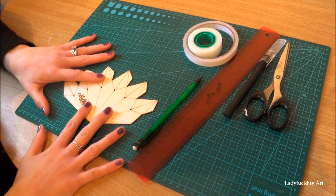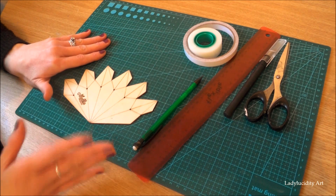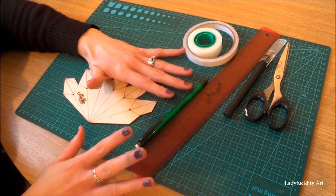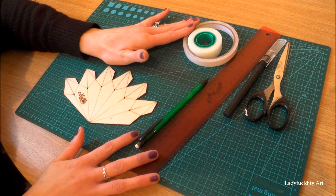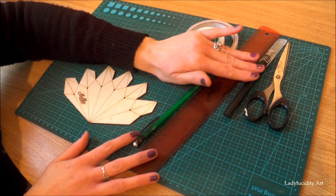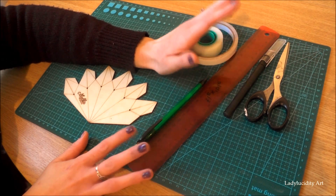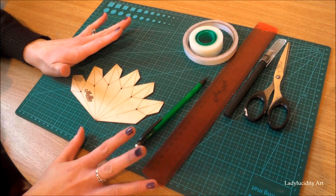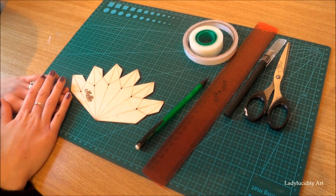Apart from your template, you will need a cutting mat or a surface you can cut card on, a pencil, a ruler, some sticky tape — either clear or double sided, though I think double sided is best for this project — a craft knife or a pair of scissors (either will do, personal preference), and obviously your coloured card of your choice. So I'm just going to clear my desk and we can get started.